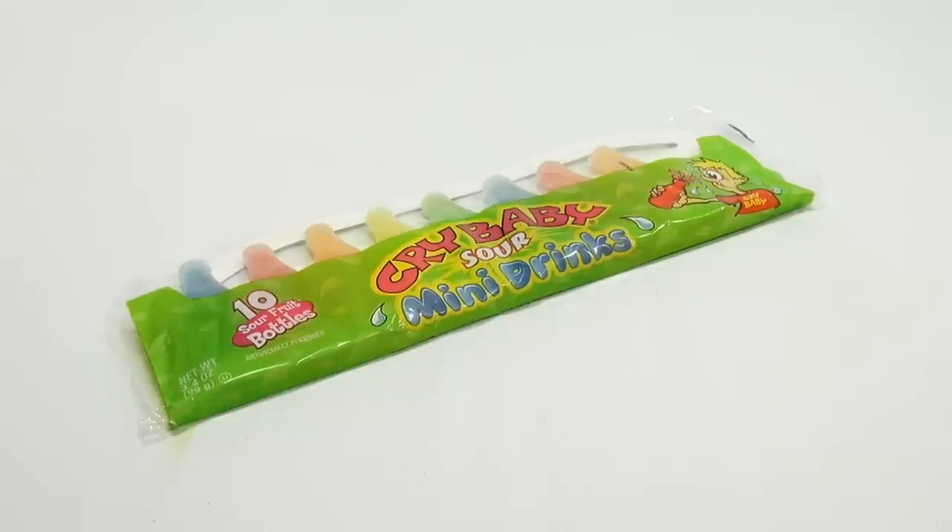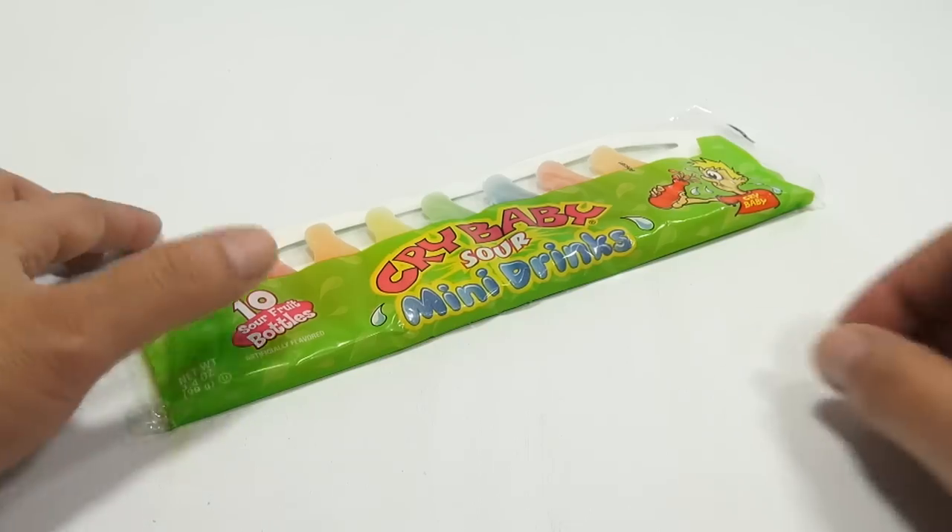Now we've done these other waxed bottles, the regular ones, in another video. And there was a lot of comments there. People weren't sure what you do with the wax after you take the juice out of the bottle. They thought you ate it, but you don't eat it. So don't eat the wax on these, and I'll show you what you do.